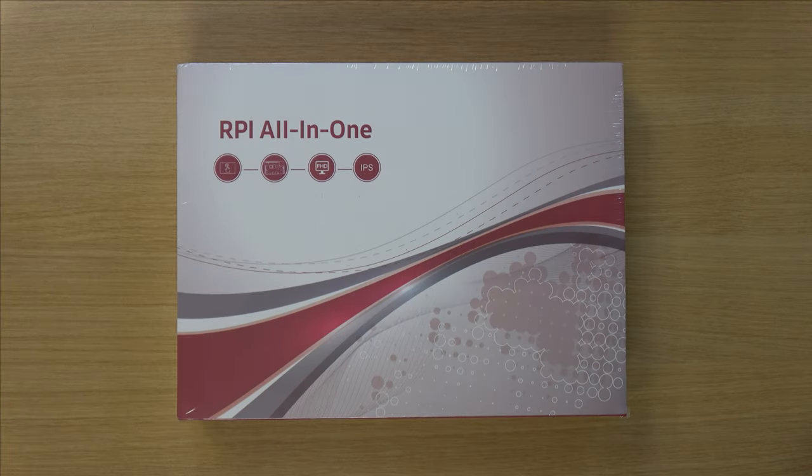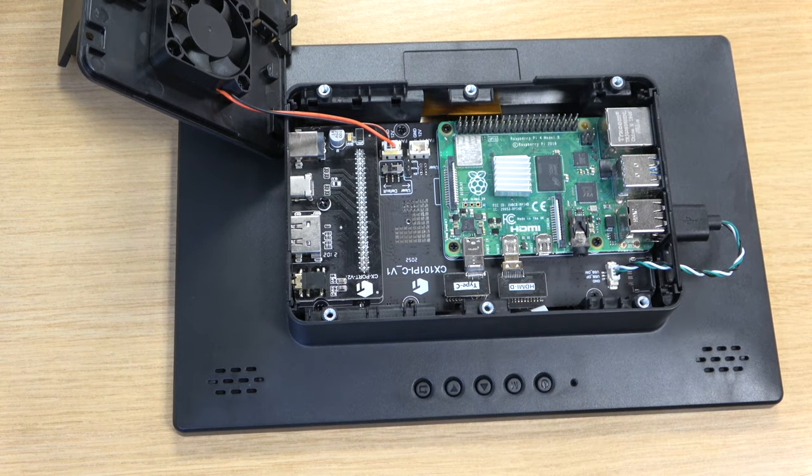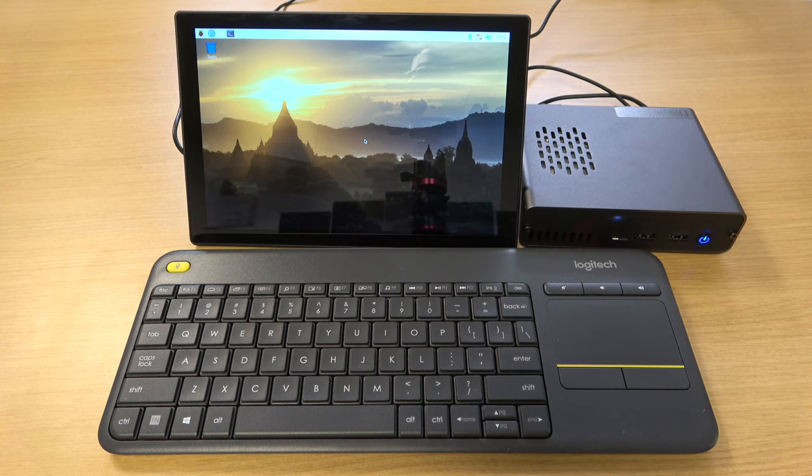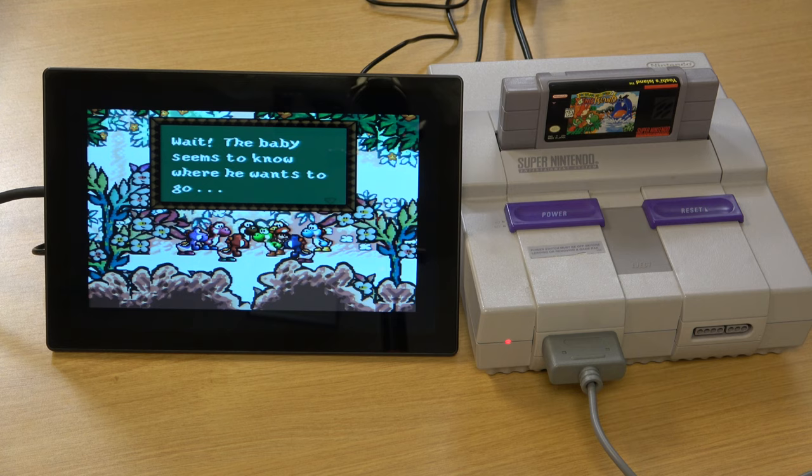The box labels this product the RPI All-in-One, and it's definitely that. You can install a Raspberry Pi inside or use it as an external display. At its core it's a touchscreen case for the Raspberry Pi, housing the Pi and providing a display. It also features built-in speakers for audio output. You can use it as an all-in-one unit or ignore the Raspberry Pi compatibility altogether and use it as an external display for any device that features HDMI out, so its usefulness depends on what you want to use it for.